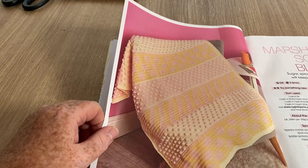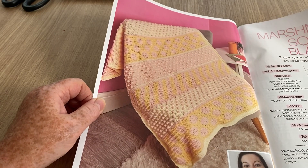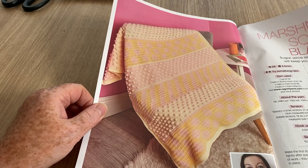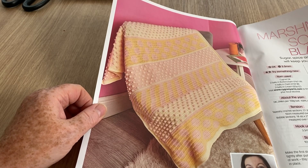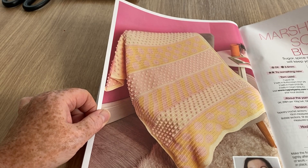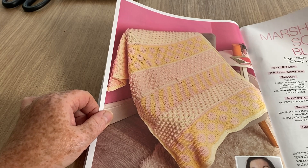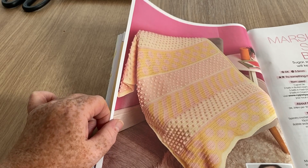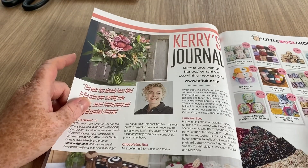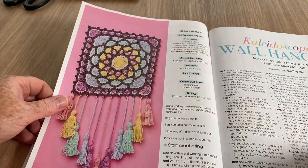The marshmallow squish blanket is quite nice. I'm not sure I'd choose those colours — yellow and pink — but it is nice. It's amazing how colours transform something. If you did it in different colours it would look like a completely different blanket. I always think that with cars too — same car in a different colour looks completely different.